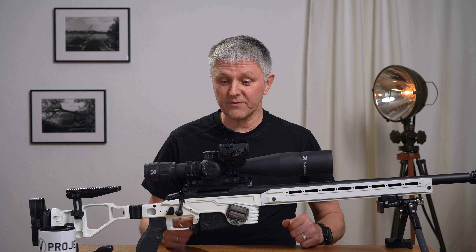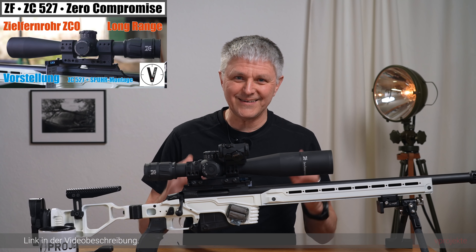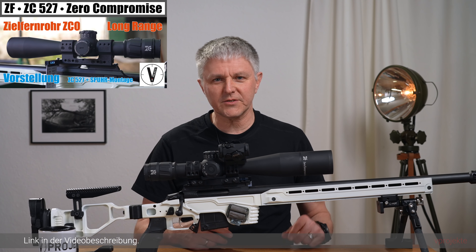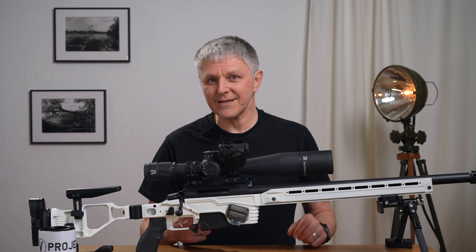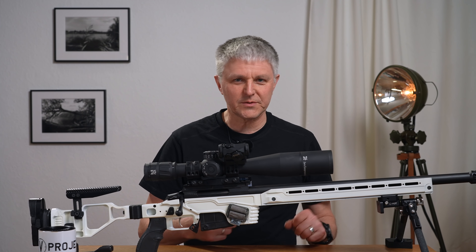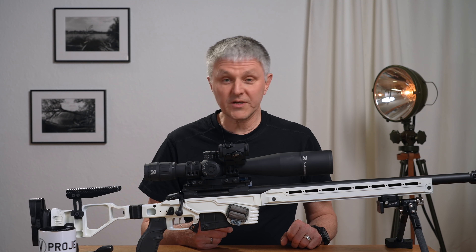I already made an introduction video, and some things in that video I had left with question marks at the time – whether they were good or not. Today I can give answers to those things, and I want to do exactly that.